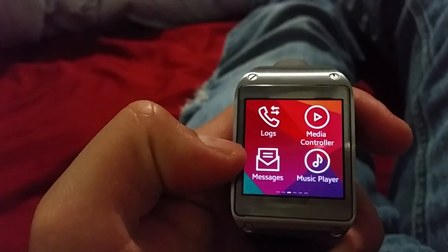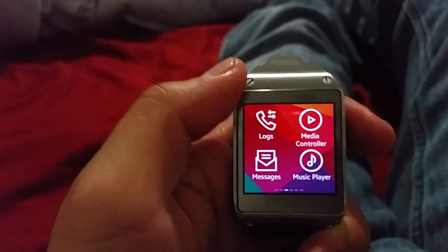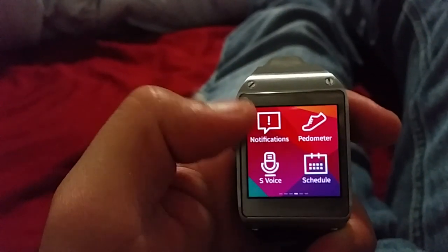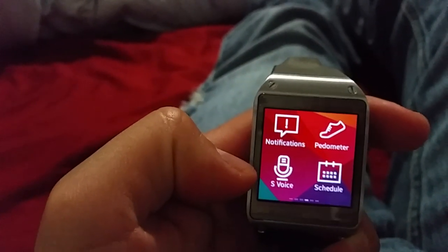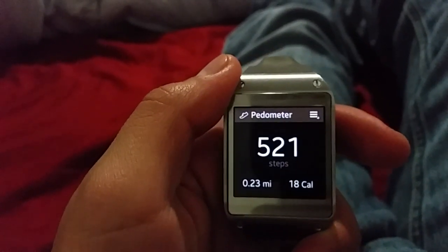There's a messages app, but I don't use messages because the messages app on the Galaxy S5 is pretty lame and ugly. There's also logs, notifications, and S4 - I don't use S4 either.